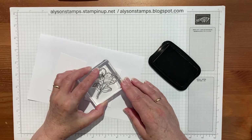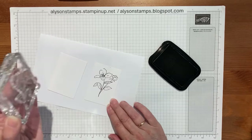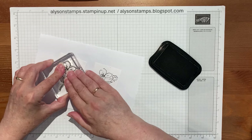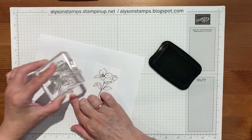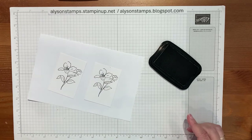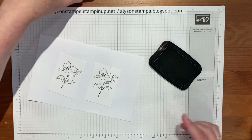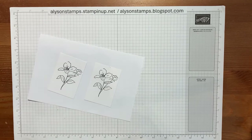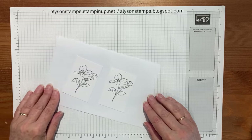We'll stamp one on each of these little pieces of paper — they don't particularly have a measurement, they're just two squares rather than scratch paper with all sorts of other ugliness all over them, because they're for my video. We're going to die cut them out anyway.